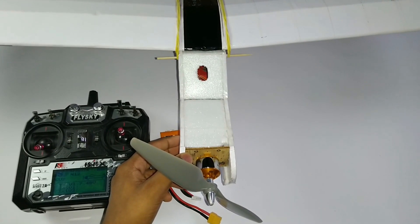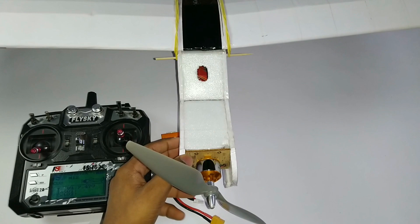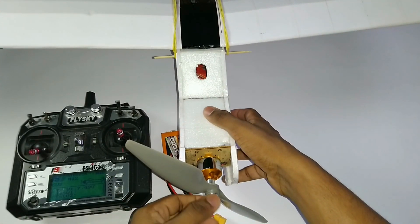Hello guys, this is another video of the beginner series. You can make an RC plane within 4800 Indian rupees.